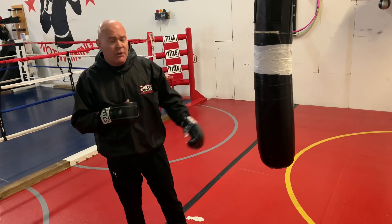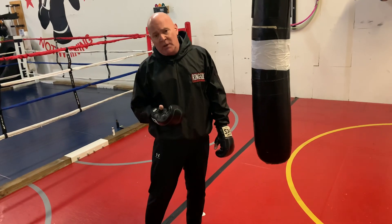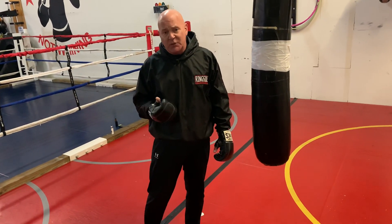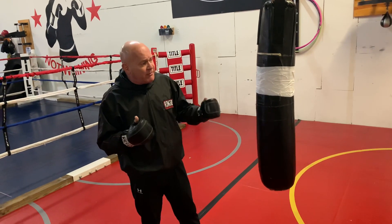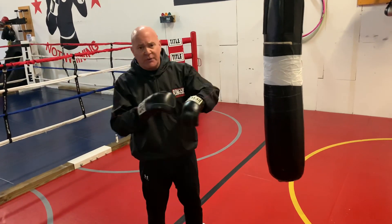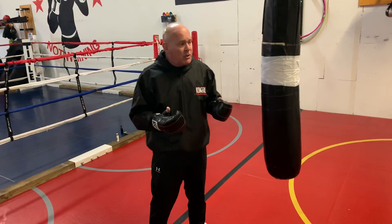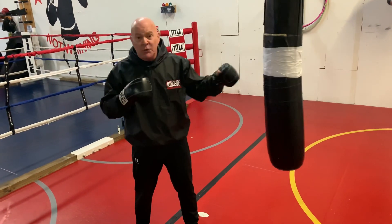In the ring, you're going to use it to close distance and to range and keep somebody out. On the street, you're going to use it as an entry. In the ring, we're going to close our fists and corkscrew it over so that we're hitting with the first two knuckles to make sure the power line is intact. On the street, you could be using your palm heel, your finger jab, or a punch.